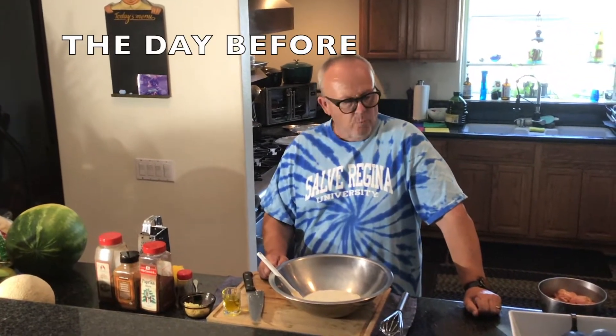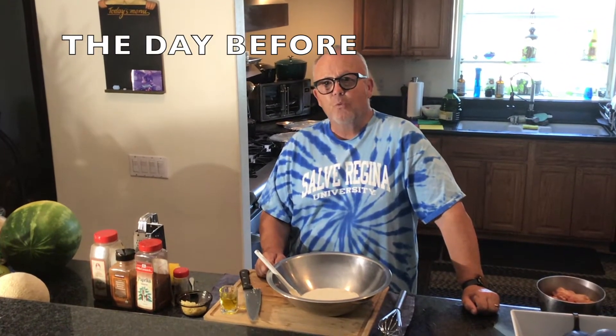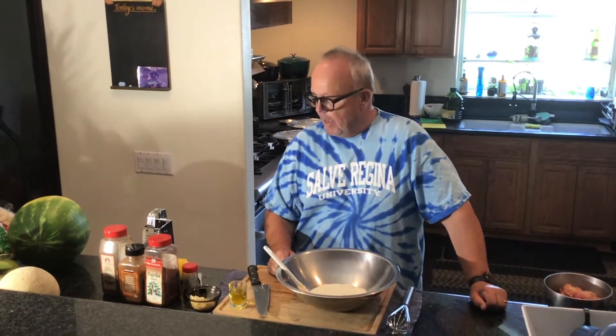Absolutely delicious! I'm going to transfer this, put it in the refrigerator, and then we're going to skewer some chicken with the marinade. Welcome back — we're going to make our Lebanese grilled chicken marinade recipe right now and put it all together.